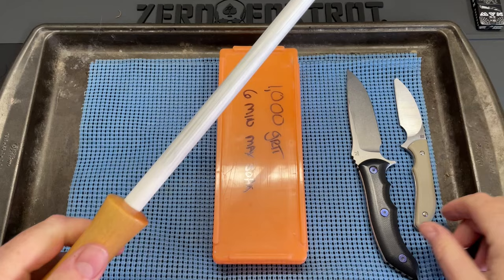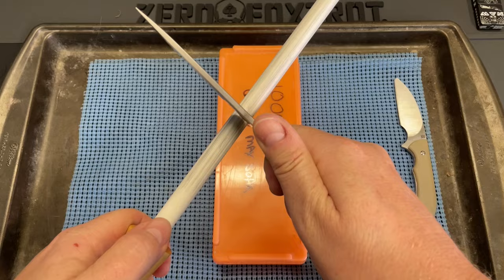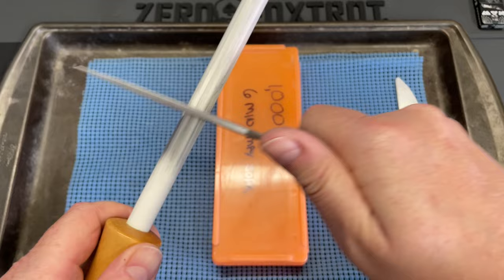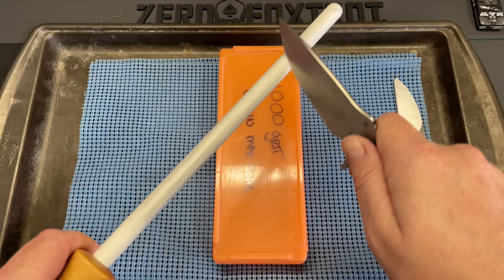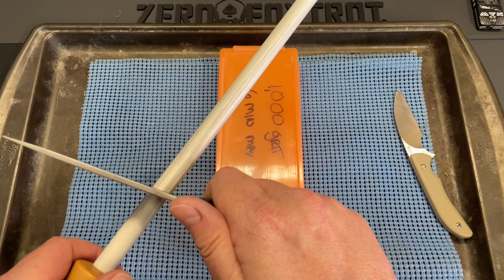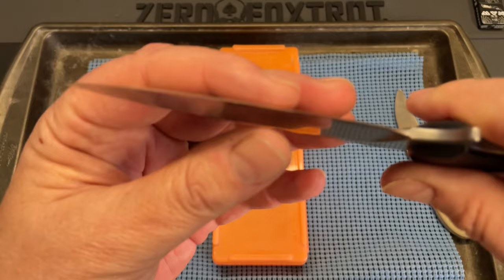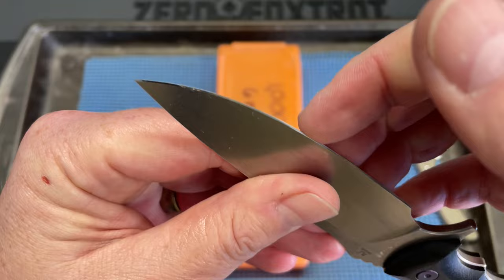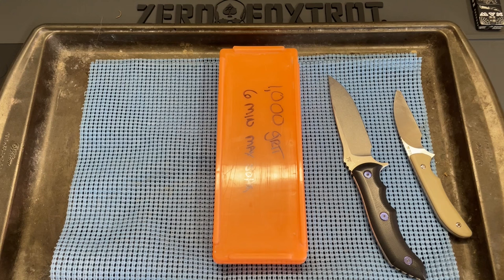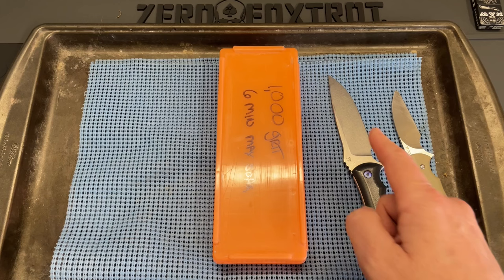Now we're going to do the dreaded task of making these knives dull. This is so sharp — I hate doing that. We are knocking the edge completely off of this. You can see there's no edge left on it — it is so dull. This one's already dull but we'll make sure. They are both extremely dull. No edge left. It's actually sharper going that way than it is pushing down — you could scrape with it going this way. Now I'll bring you guys back as soon as that stone is ready.